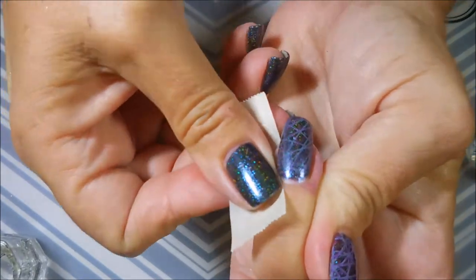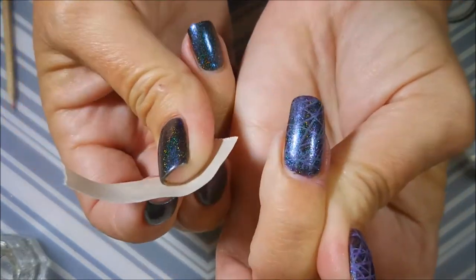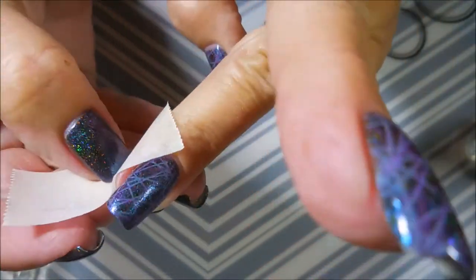You just might have to look. And I'm going to go in with some tape and clean up some of that excess polish off of my fingers.